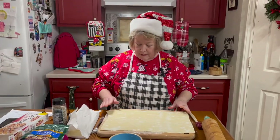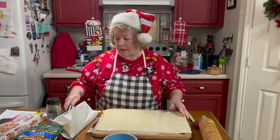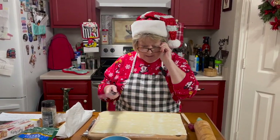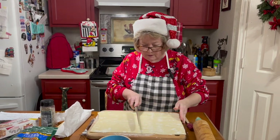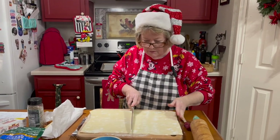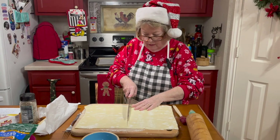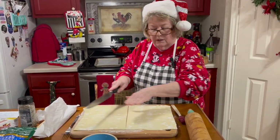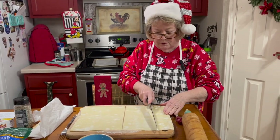Now I've rolled it out and I'm going to take my knife — and my glasses so I can get it pretty uniform. I start in the center and just cut, and then I'm going to cut these two sections into thirds.